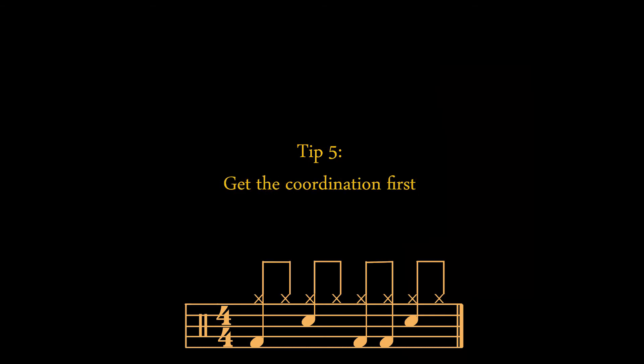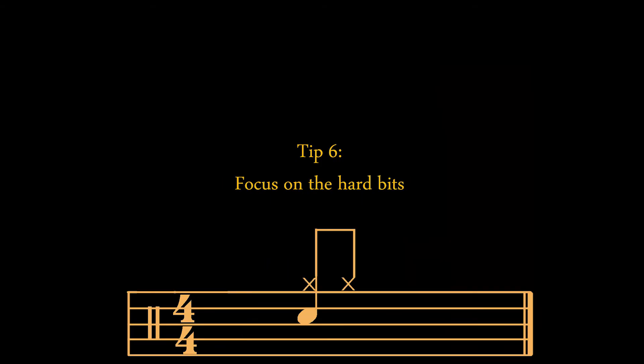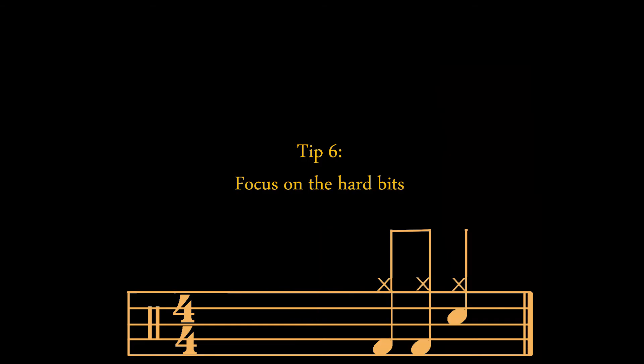Now that we know how the rhythm is going to sound like, we can try to play it. Do it slowly first and then try to follow a click. What you really want is to coordinate your body. If necessary, play only the notes that would fit inside a quarter note. If you find a passage especially difficult, you can practice those three or four notes alone.